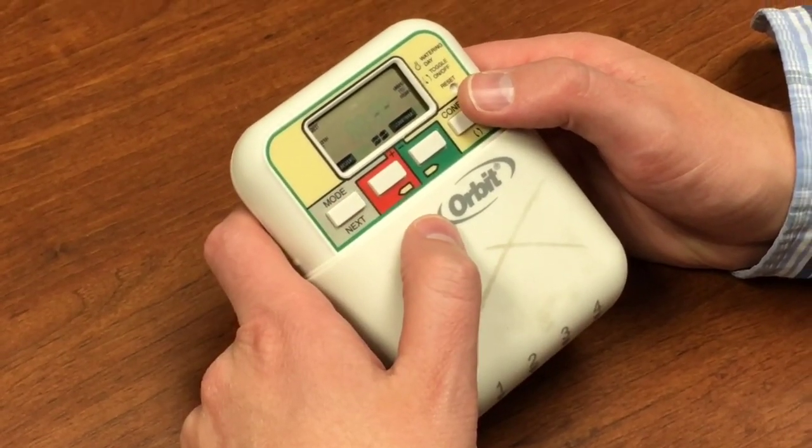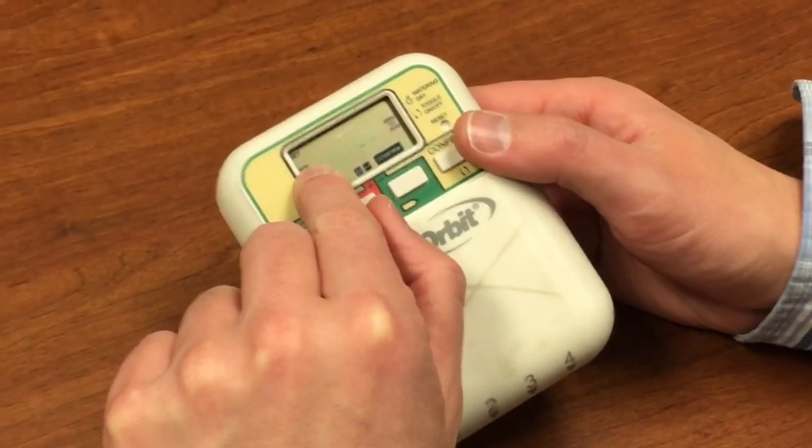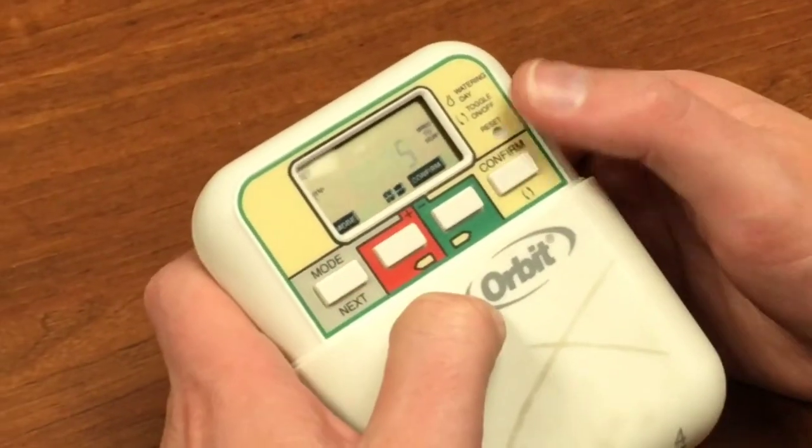Now we need to go to how many minutes each station runs. Here we see the station number — station one. The minutes are flashing. Let's run station one for five minutes.